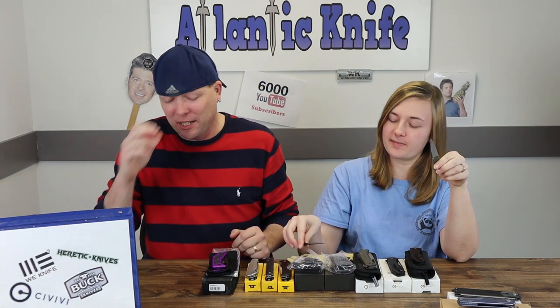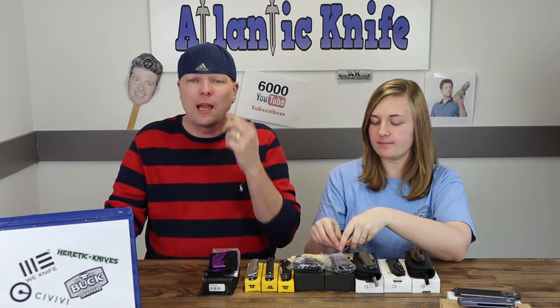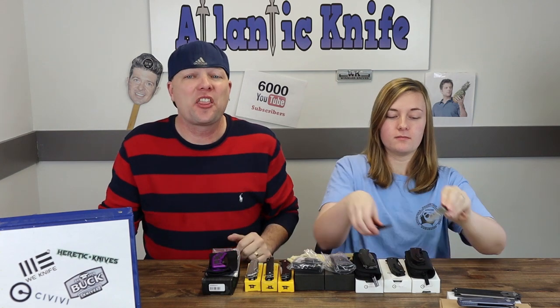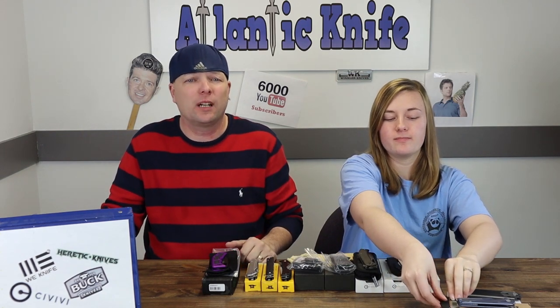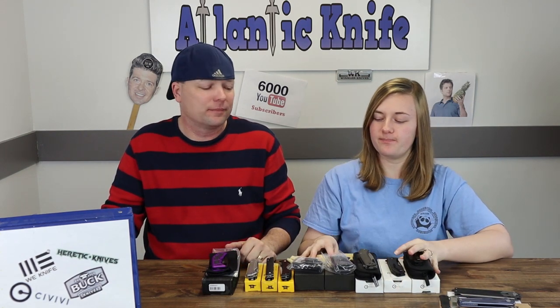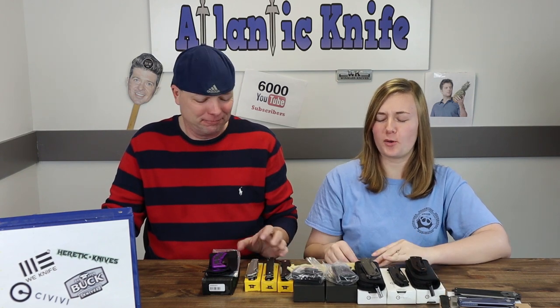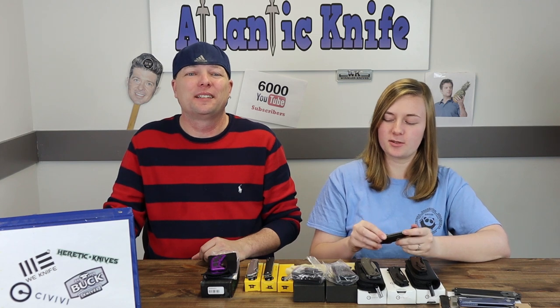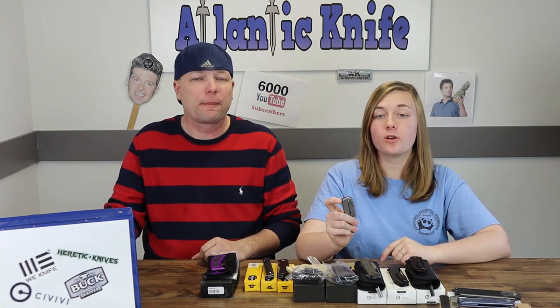Now we're moving on to the budget Bucks. We'll start with the Odessa, the Haxby, and the Decatur — just some budget-friendly EDCs we thought you guys would like to see.